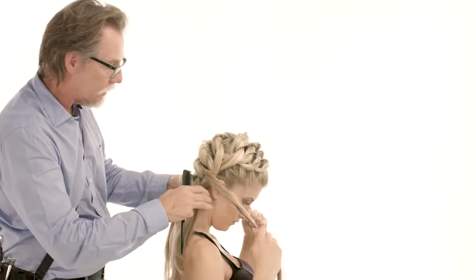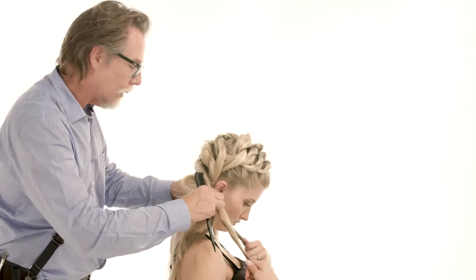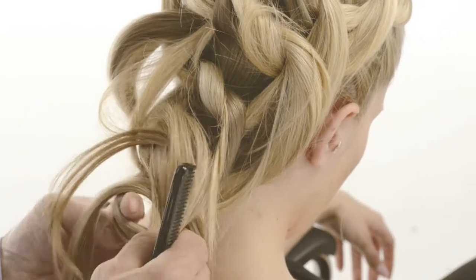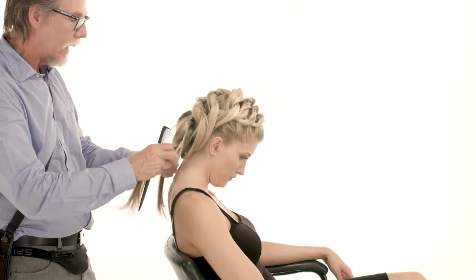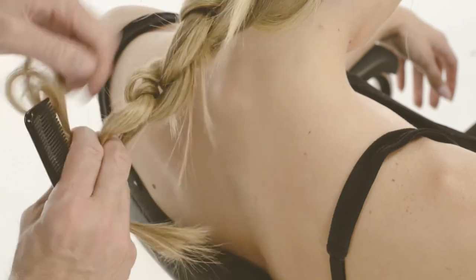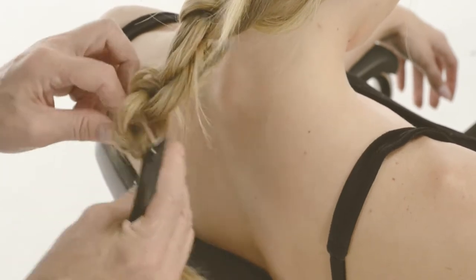Now that we're finishing up down here, we've tied this in a knot. We're going to take this section from the top and tie knots here until we reach the very end. So a knot there, a knot there, and a knot here — we've just run out of hair pretty much, maybe one more knot.